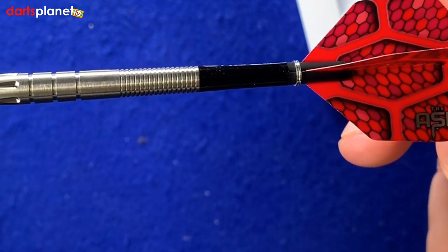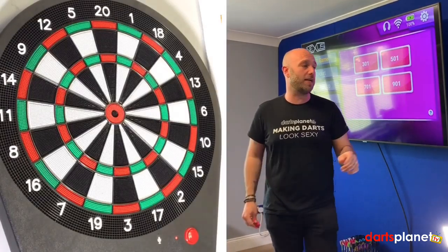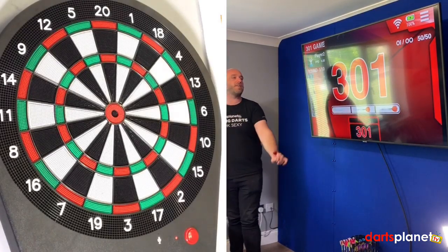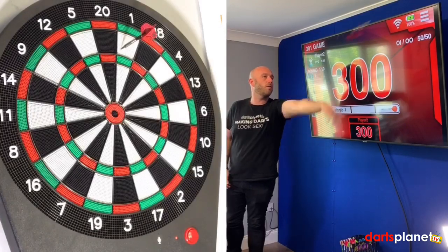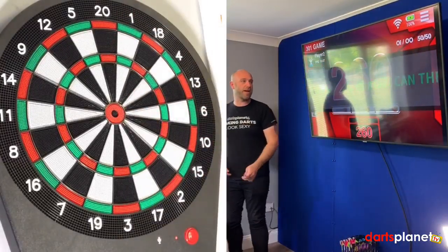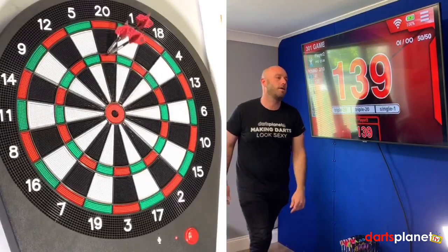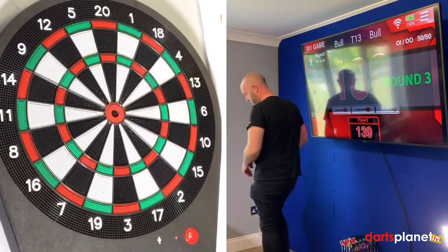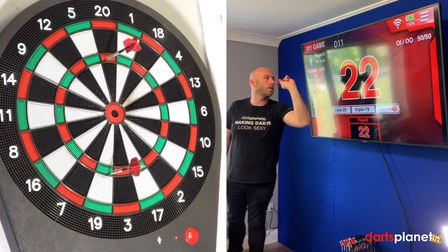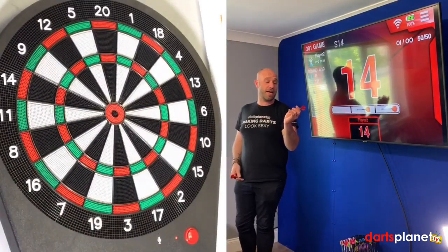So we've brought the Asps over to the Nexus board. Normally a quick 9 or 12 but instead we'll go for a quick mega 301 and see how we get on. First handful with the Nathan Aspinall — oh, 41, Adam, not the best start. But let's see if we can recover it — 260 left with 121 needed.